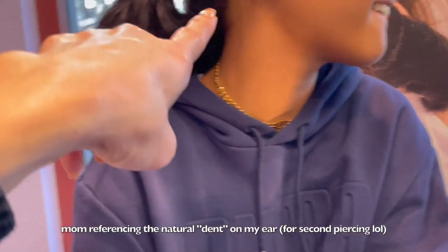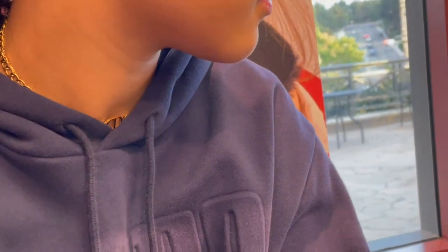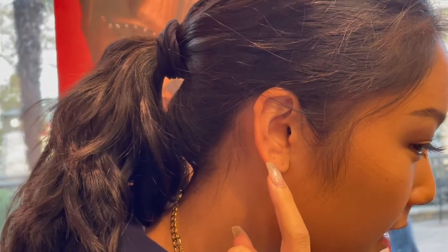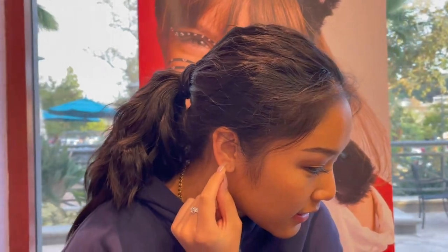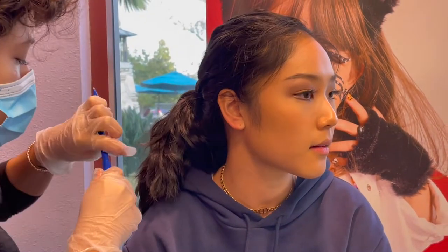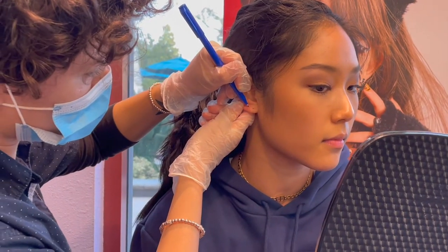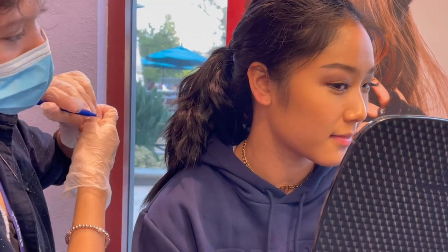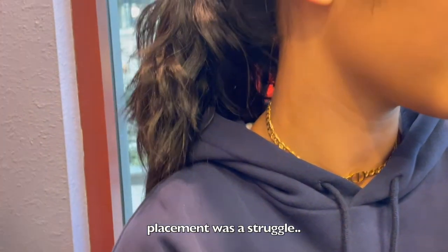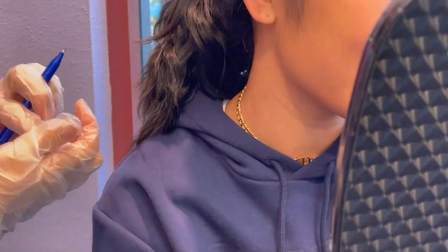I feel like it's too far up — her dent is too far up. You don't have to follow your dent. Do you think it's too low, like on the edge? So you're thinking like right here, maybe just a smidge up? Just say what you want — she's not gonna be late. Is it too close to your cartilage? I think you're right, that's fine.